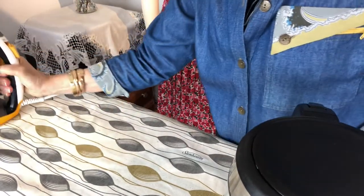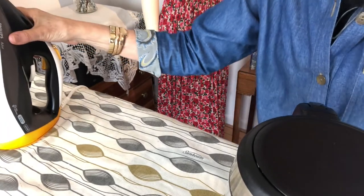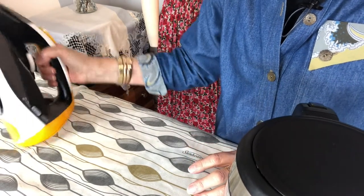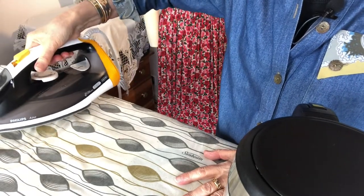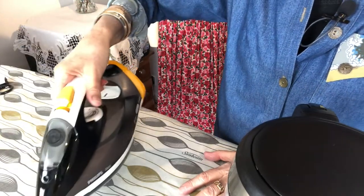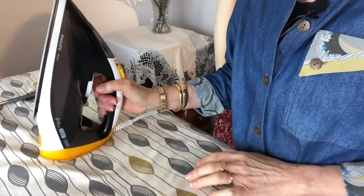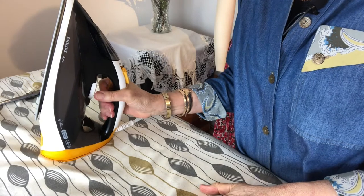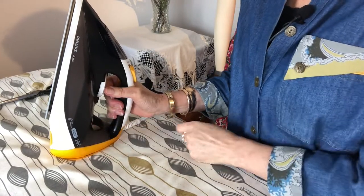Even if your iron says it doesn't need descaling because it's got some special attachment, that's rubbish — you have to descale it. I've had this iron for nearly two years and I've descaled it every few weeks, and it's perfect. Until I did that, one day I had a piece of white silk chiffon and even though I'd tested the iron first, all of a sudden brown dirt came out and I wasted about 50 centimeters of fabric. It depends where you live — I'm from New Zealand where the water is softer, but here in Europe the water is much harder. Also, don't leave water in your iron if you're not going to use it for a while — always empty it out.